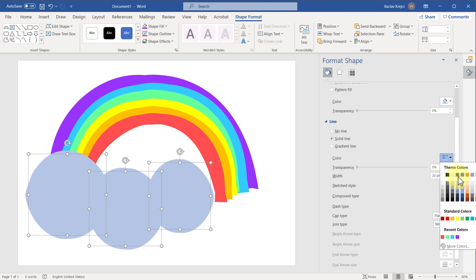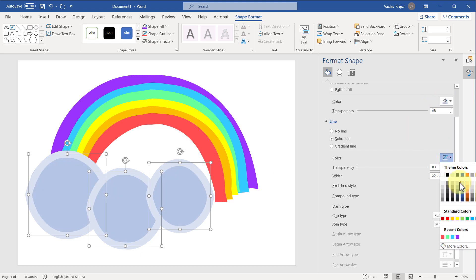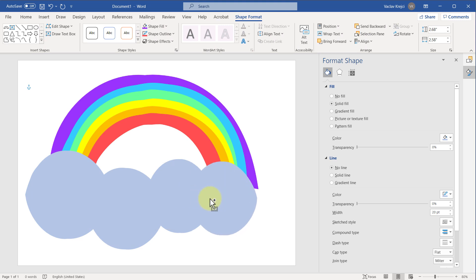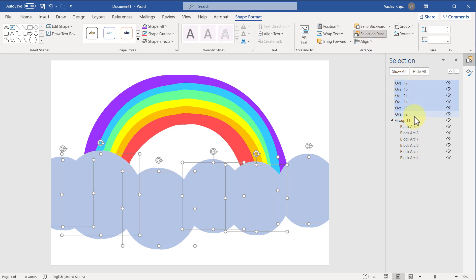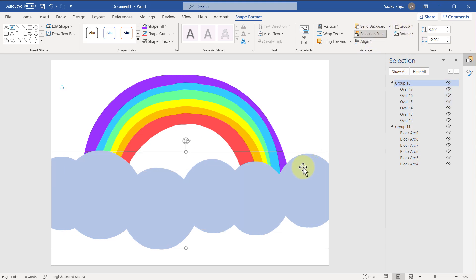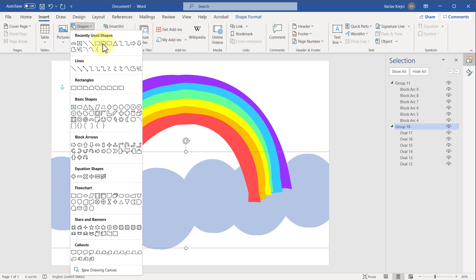I'll try a lighter blue but the darker one looks better, so I'll keep that and continue duplicating the shape multiple times until I'm happy with the result. I can also use Ctrl+C, Ctrl+D shortcuts — dragging with Ctrl is usually faster. Then I'll Shift-click all those shapes, or use the Selection Pane with Ctrl to select them, group everything together, right-click, and select Send to Back so they are below the actual rainbow shape.